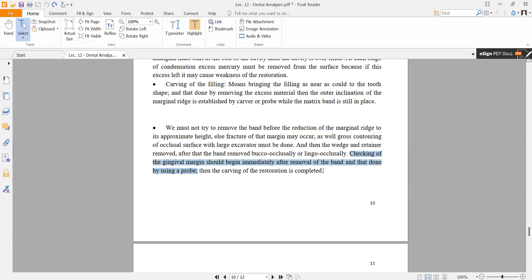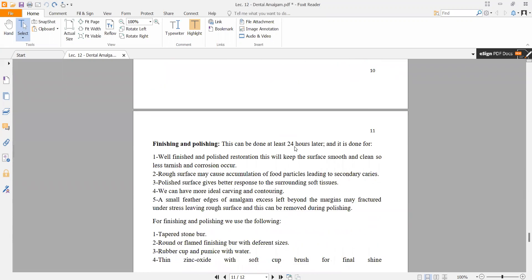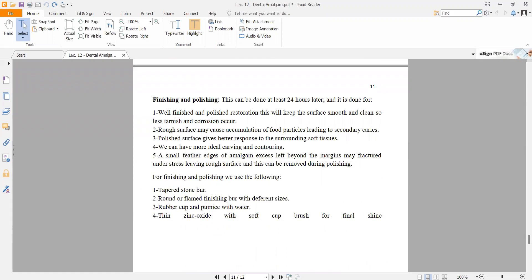Then carving of the restoration is completed. After finishing carving, polishing and finishing must be done. Finishing and polishing is done 24 hours later. This keeps the surface smooth and clean, with less tarnish and corrosion occurring, and reduces food accumulation.